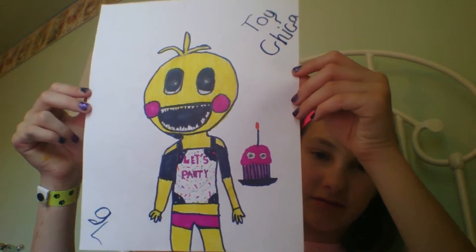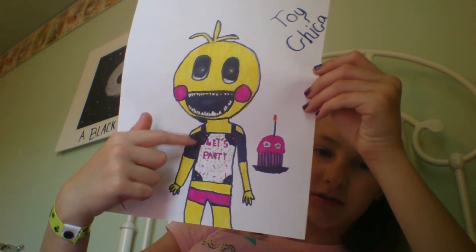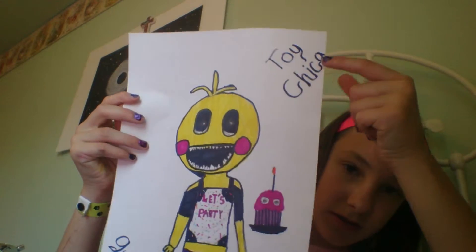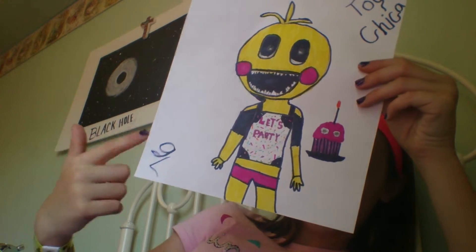So I drew my own take of Toy Chica. She has this little outfit instead of a bib, because I don't really like those. This is my Toy Chica — my signature for Gamer Lover, Gina and I.